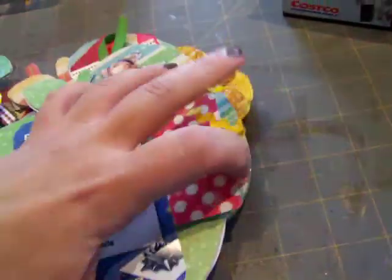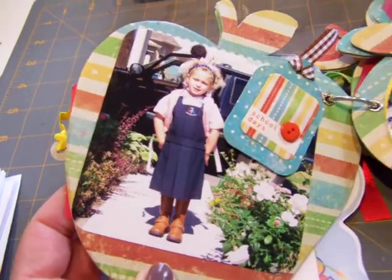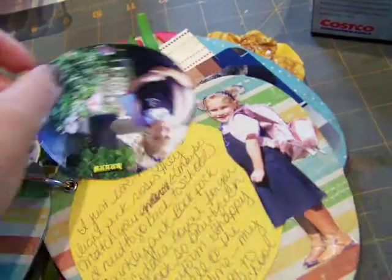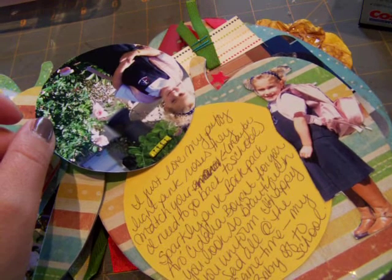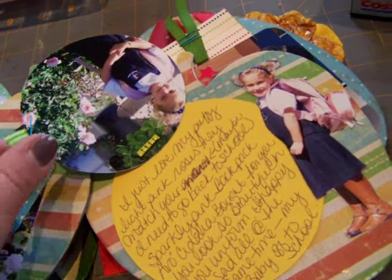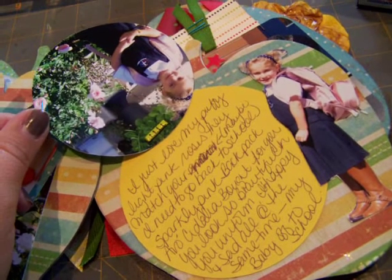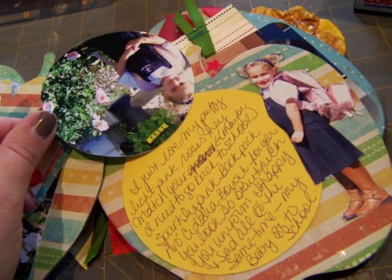Cried is an understatement. This is outside our front door. This little one swirls around. I just love my puffy light pink roses — they match your... maybe I need to go back to school, I wrote. It's funny, I haven't read this since I opened it to show you guys. Sparkly pink backpack — Vosadalia bought it for you. You look so beautiful. Your uniform. I'm happy and sad all at the same time. My baby off to school.